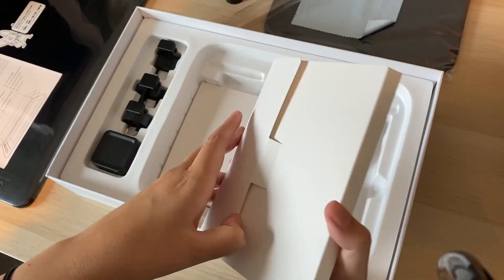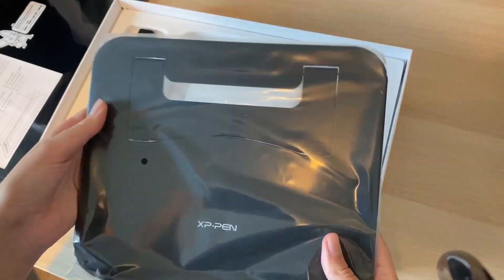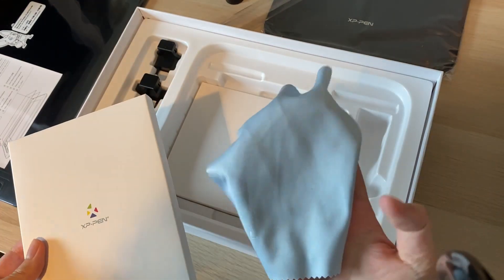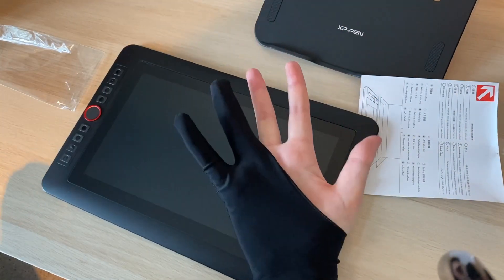Now in the box, along with the usual manuals, there were different adapters for plugs, extra pen nibs, the tablet stand, pen and pen holder, cleaning cloth, a cable to connect it to your laptop or PC, and a drawing glove which I've always had to buy separately.